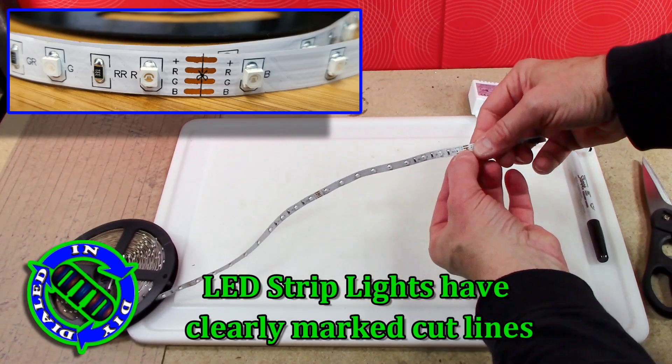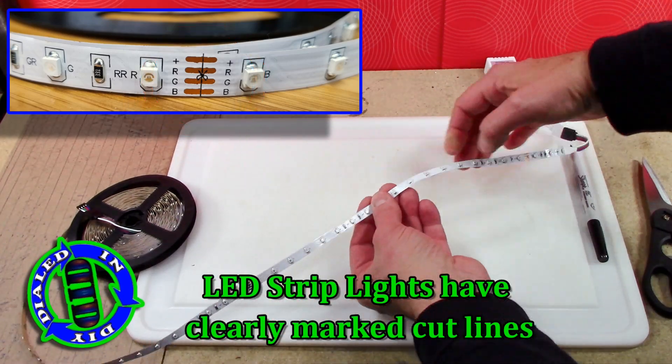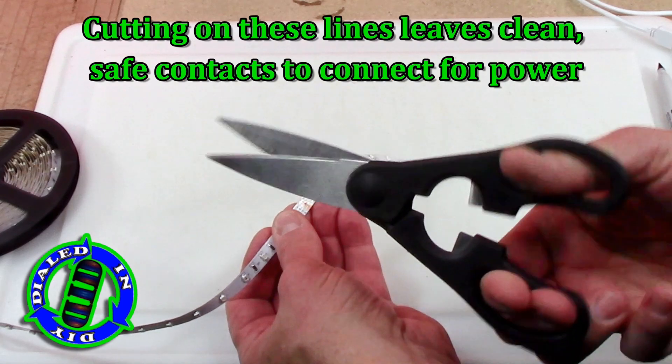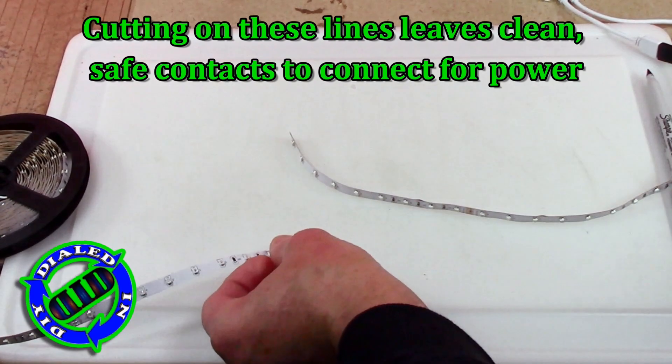One thing I really love about working with LED strip lights or ribbon lights is that they have all of these very clearly marked, easy-to-identify places where you can cut them and then reconnect them. They actually have the reconnecting tabs built right into the line where you cut them.